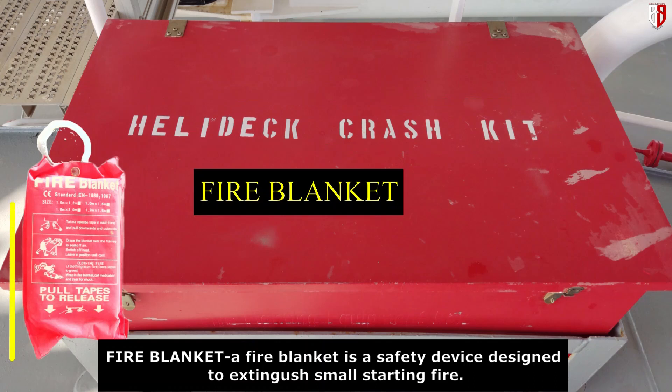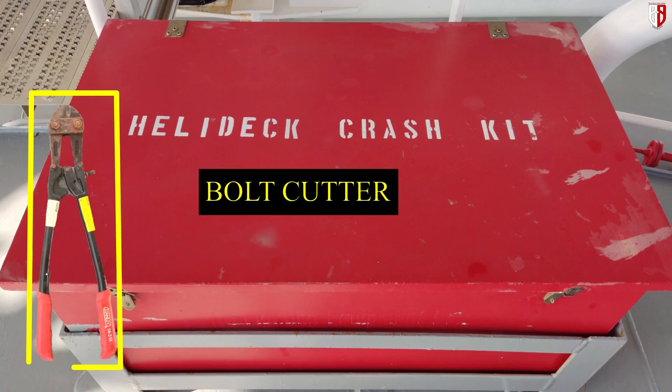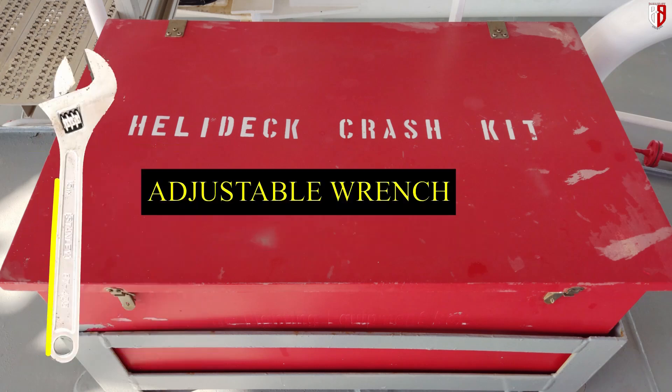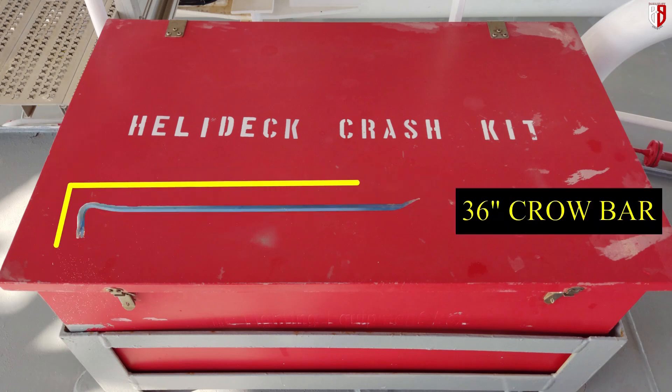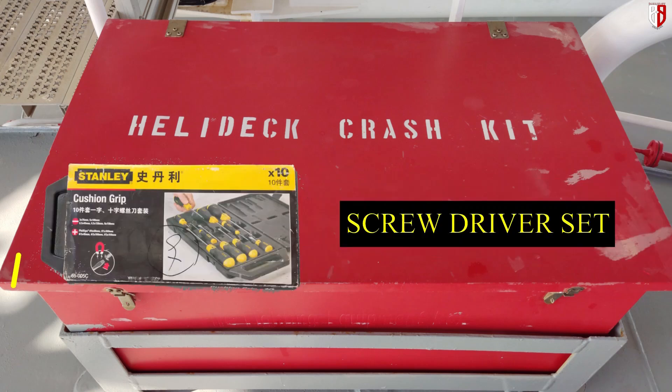This is a fire blanket — a fire blanket is a safety device designed to extinguish small starting fires. This is a heavy duty cutter; you can cut steel chain and steel bolt. We have two pairs of fireman's gloves, an adjustable pipe wrench, a 36-inch crowbar, a blade with an XO frame, and a screwdriver set.